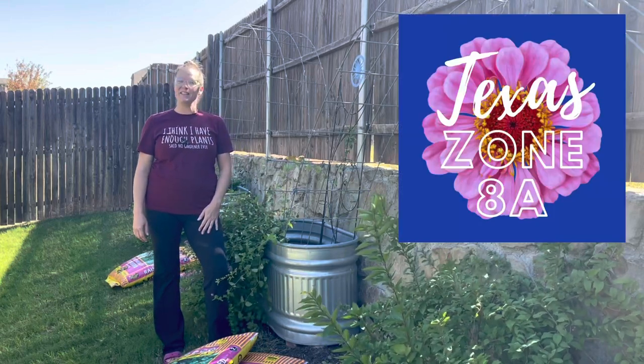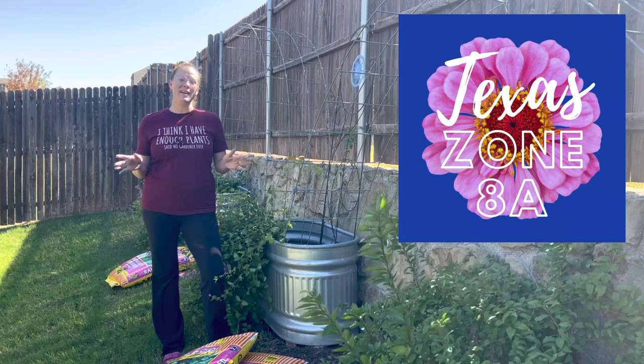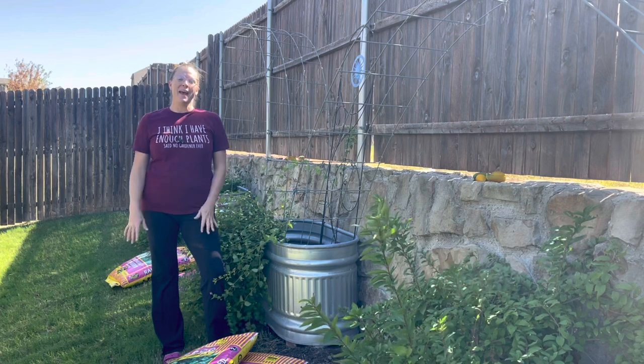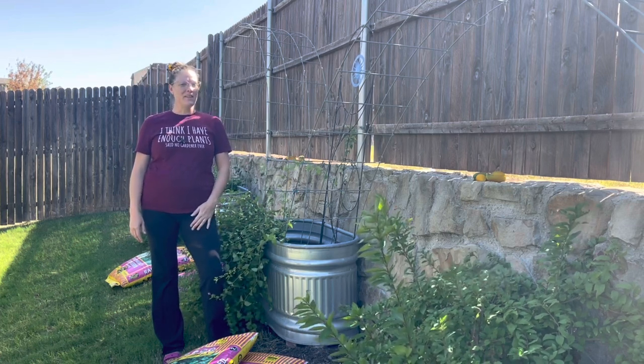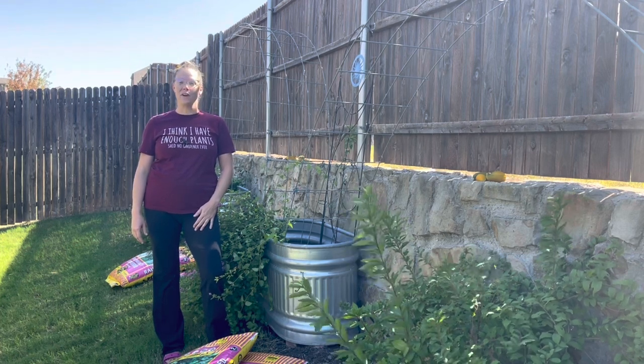Hey y'all, this is Amanda and welcome back to my Texas donate-a-garden. Today we're going to be planting two new plants — one is obedient plant and the other is verbascum — and we're also going to be harvesting a bunch of flowers, specifically Mexican sunflower tithonia, before our first frost tomorrow.